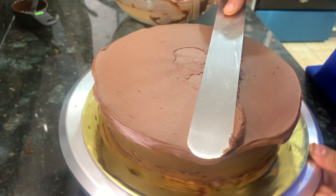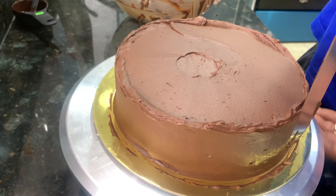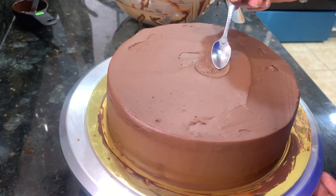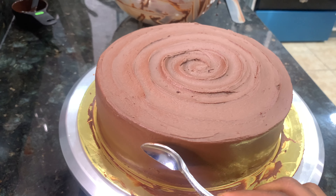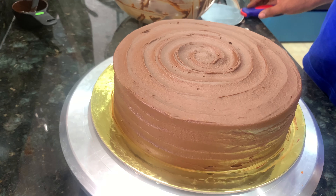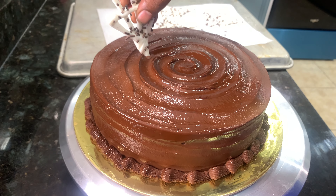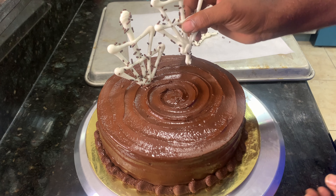I would like to show you how many designs and shapes and structures you can work out. I will use a spoon to shape it. Now we are going to decorate and create a chocolate tree — I am going to show you some examples.